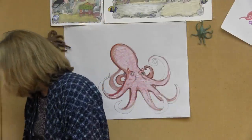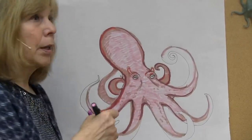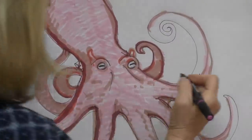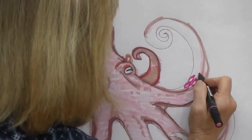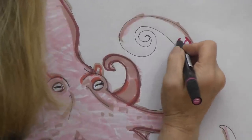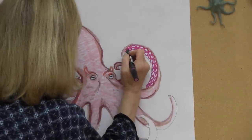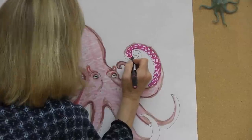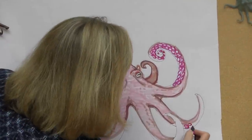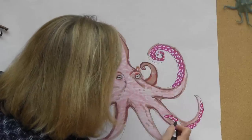Now I'm going to work on the suckers. When I was handling the octopus at the aquarium, I was amazed at how strong those suckers were — she could have really pulled me right into the tank. They kind of line up and start out larger near the body, then get smaller as they go down the arm. I felt like she could pull me in the tank, but then the aquarist — his name was Bailey — would always take the arms off me so I wouldn't get pulled in.